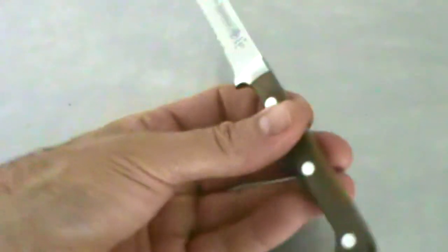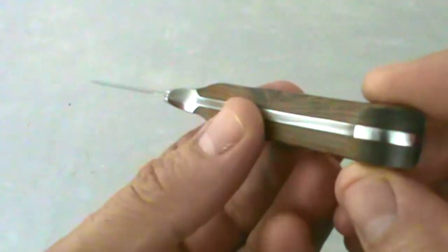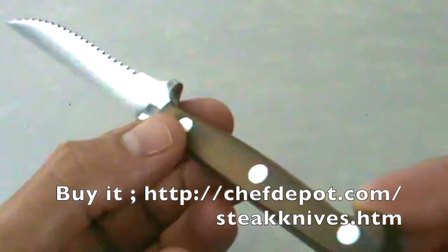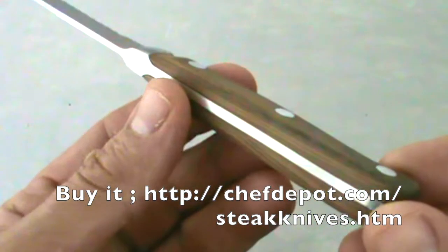Hard to get out of that case. Okay, so here we go. This knife is really, really nice. It's a full tang, polished bolster — really nice — heavy duty rivets. I like three rivets on a knife like this.